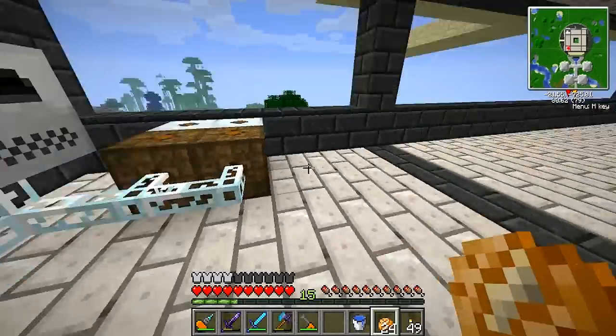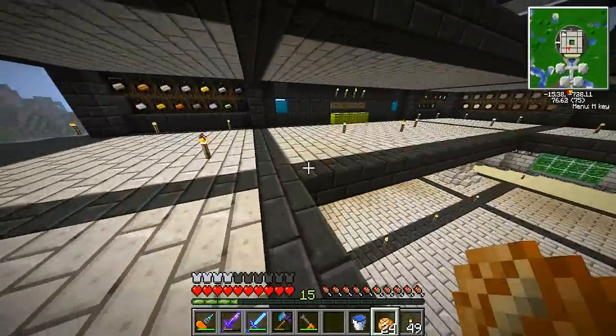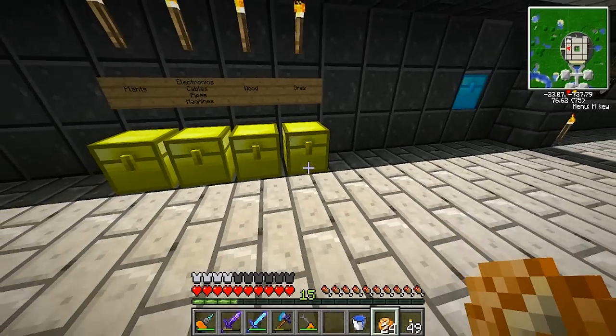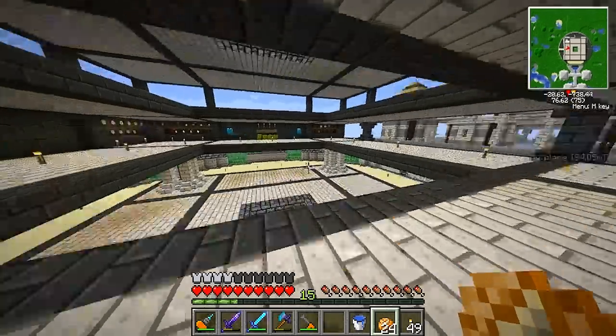I want to ask you guys a quick question: with these iridium ores I got from quarrying — and I've also got six shiny ingots — is there any way I can spend these iridium ores to get more iridium? Is the matter fabricator the way to go? If there are any Feed the Beast experts out there, let me know.